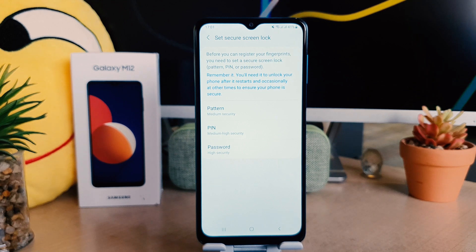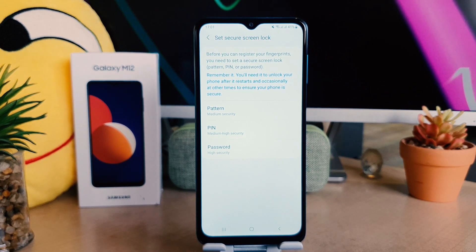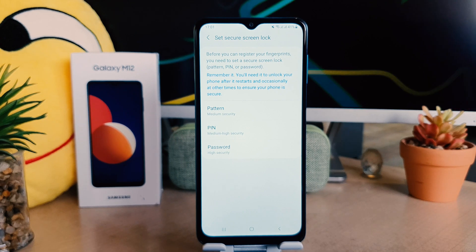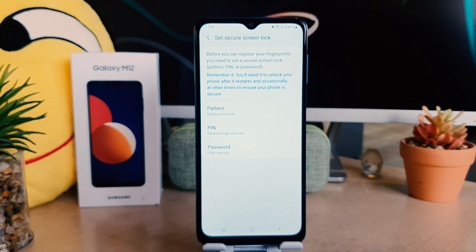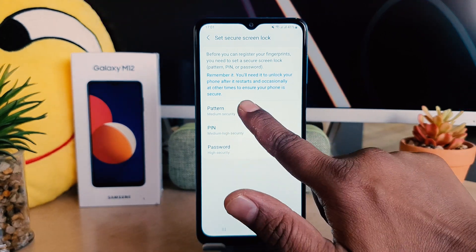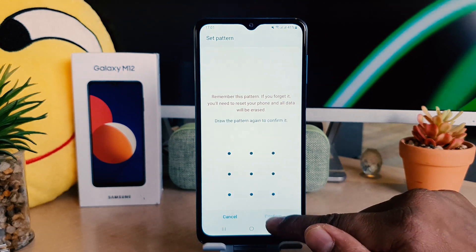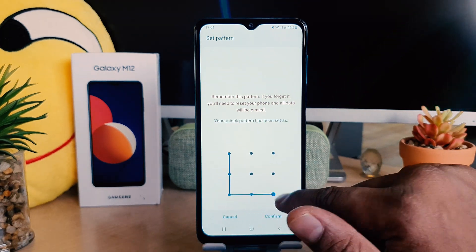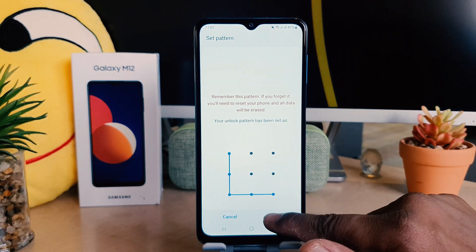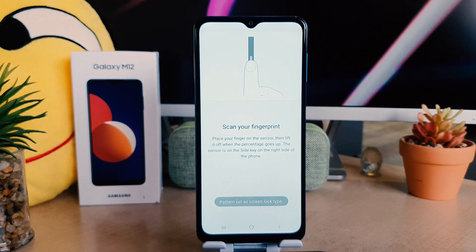Because in some cases your finger might be damaged or the fingerprint scanner is not working, you need to set up an alternate way to unlock your device. You can choose pattern, PIN, or password. I'm going to choose a pattern, add my favorite pattern, click Continue, add the same pattern again, and click Confirm.